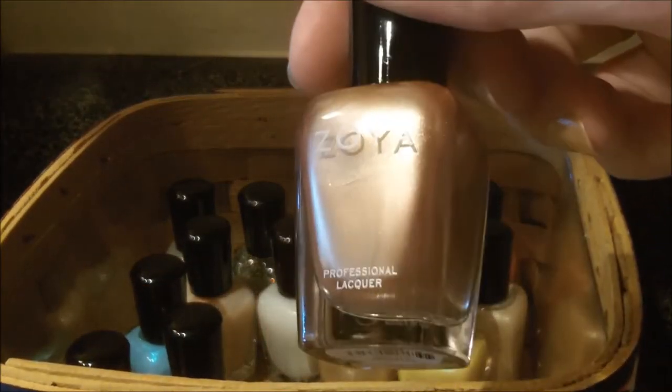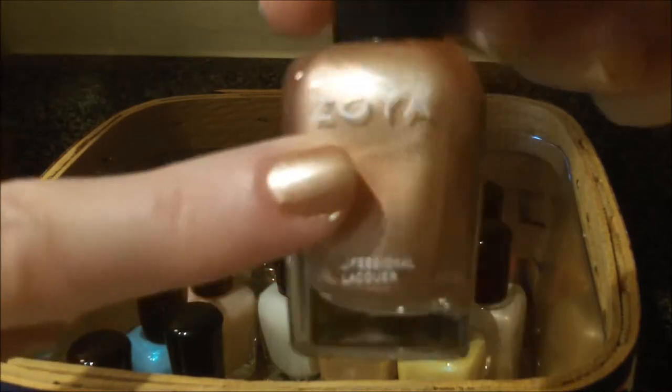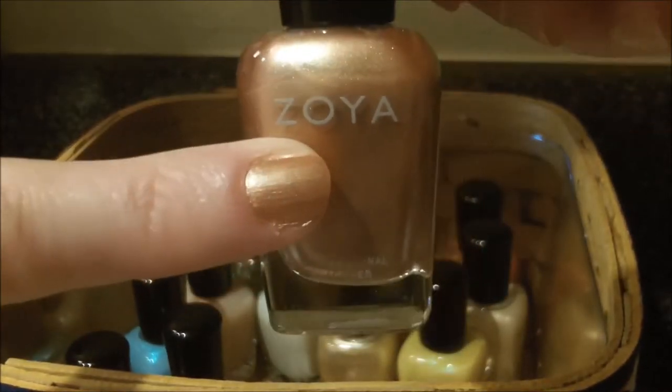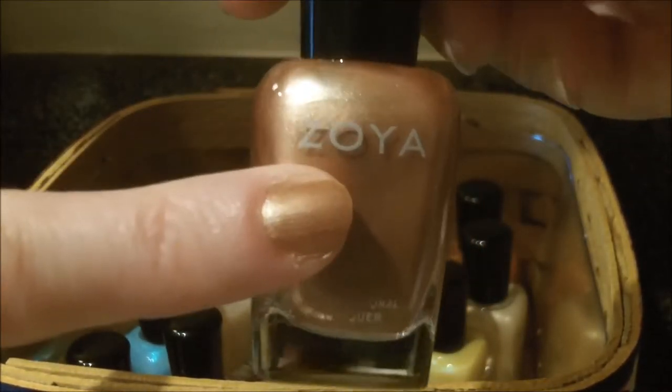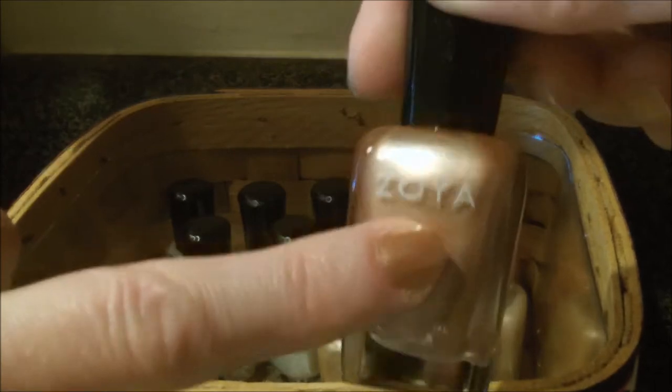They're all out of order, so I'm just going to grab randomly. This next color is called Austine, and you can see it right here. This is a very pretty bronze with a gold undertone — not too gold, it's like halfway between red and gold in the bronze family, and it does have shimmer.